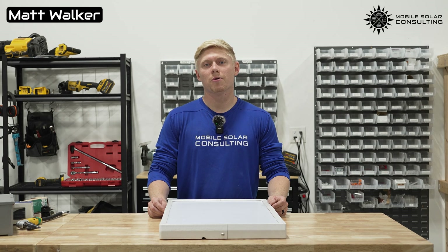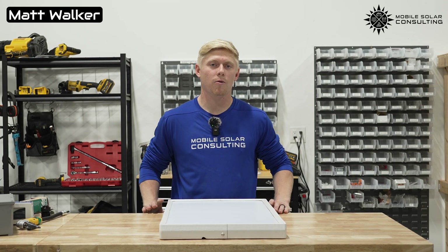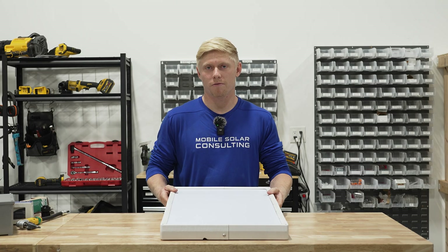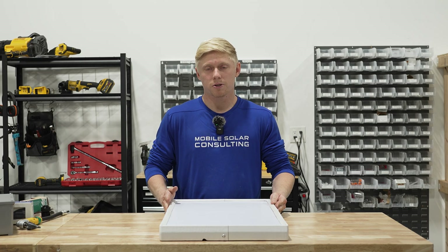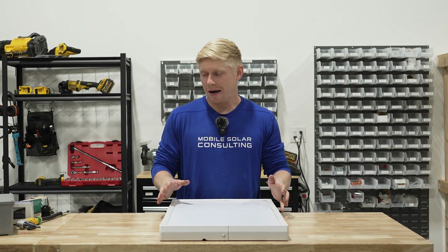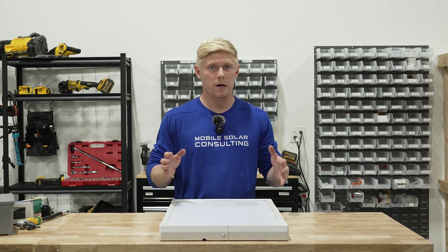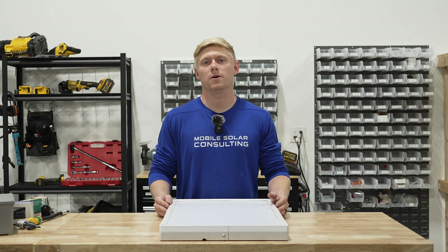Matt here with Mobile Solar. Today we're going to walk you through the process of how we mount Starlink and Starlink Mini on your RV or your camper van. Most of the time we're using a magnetic mount and we're going to walk you through all the products that we use to run the wires, mount the dish, and then the installation process as well.